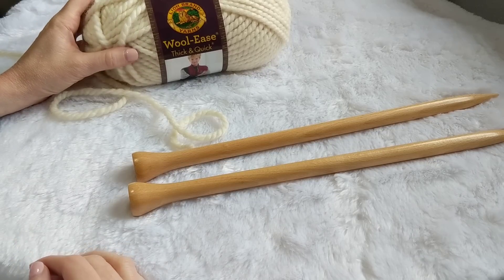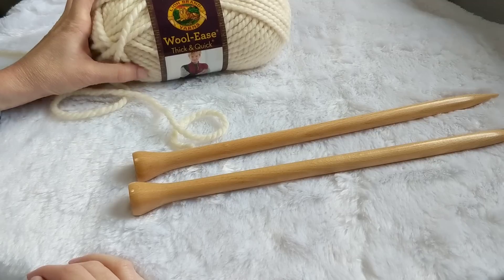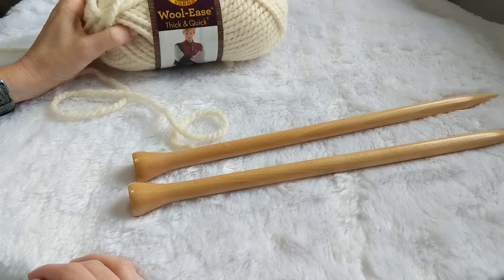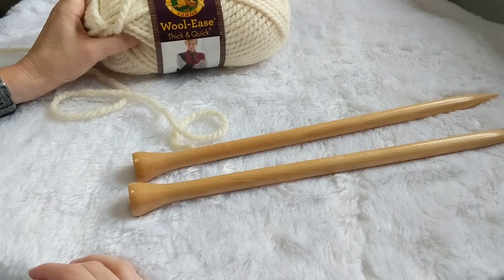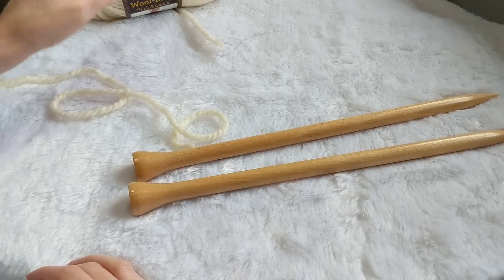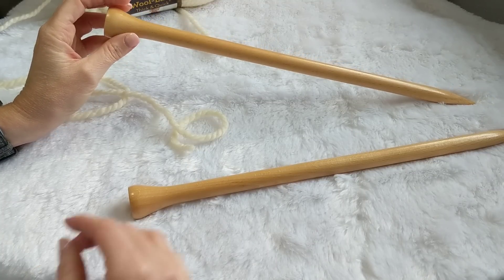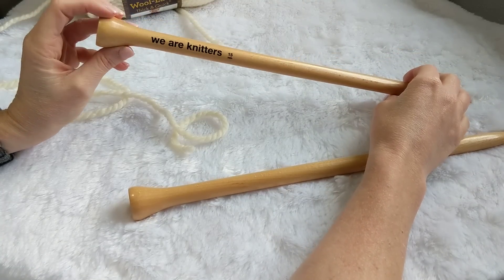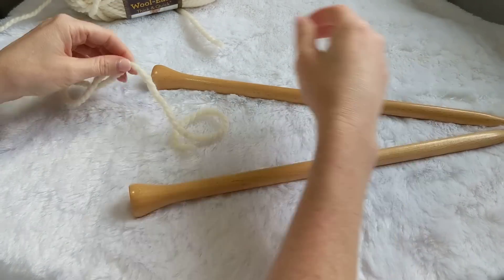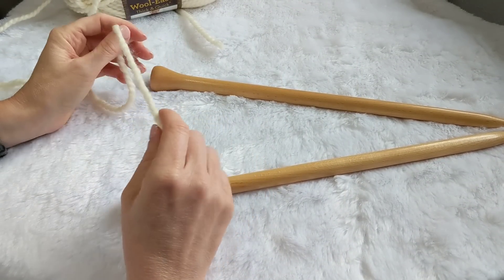Hello, this is Courtney with Ginger Knots. I will be showing you how to make the lattice scarf. We will need a few things: this is size 6 yarn, Woolies Thick and Quick by Lion Brand, or any other super bulky yarn — perfect for this project. You're also going to need some really big knitting needles, 15 millimeters. This particular set I got from We Are Knitters. And of course you'll need scissors and a yarn needle so you can weave in your ends when you're all done.